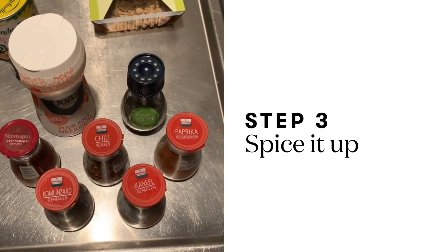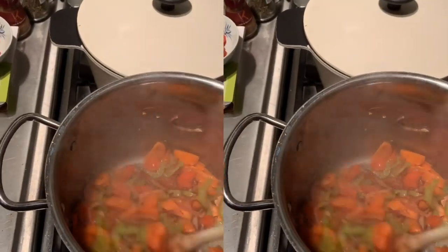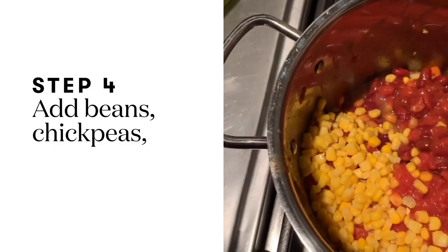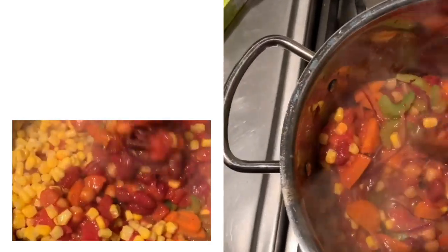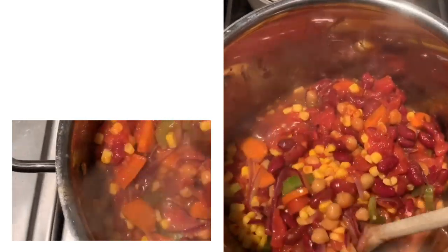Now it's time to add some spices. I've now added the beans and the chickpeas and the tomato and the corn. Give it a good stir. Look at all this color — so beautiful.